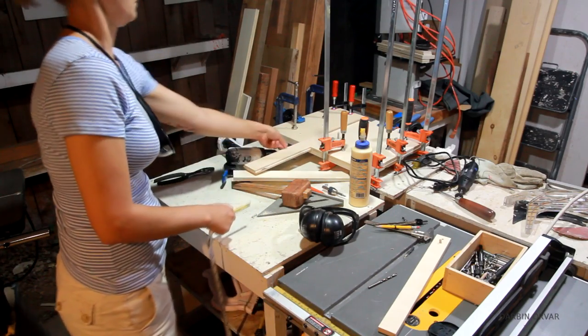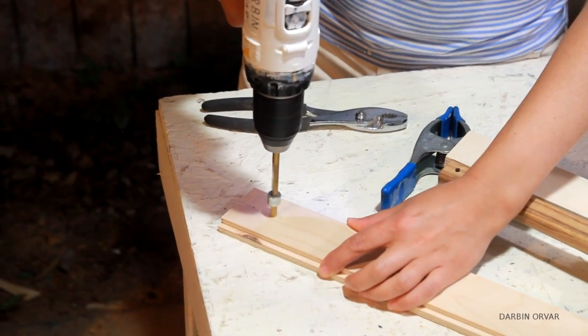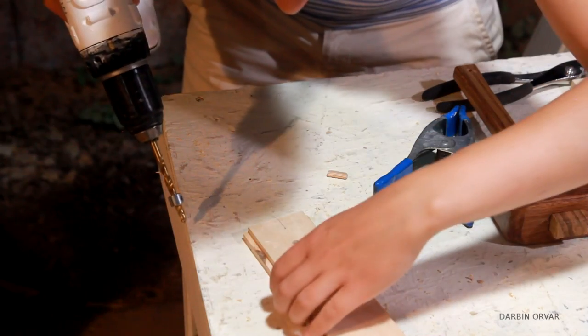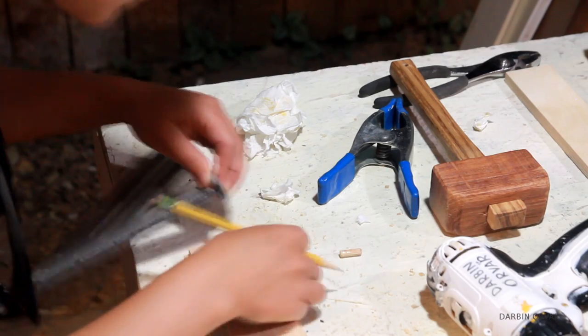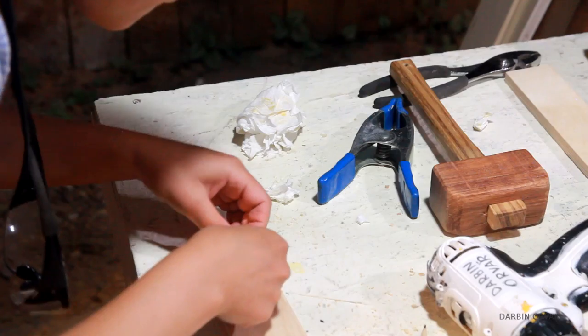Next I removed the center slide — make sure you don't get any glue on that. I put a mark in the center one and a half inches in and then drill a one quarter inch shallow hole. Also mark across the hole with a pencil because it will make it a lot easier to line things up later. Then glue in the dowel.